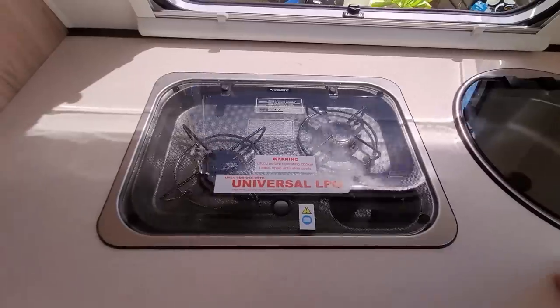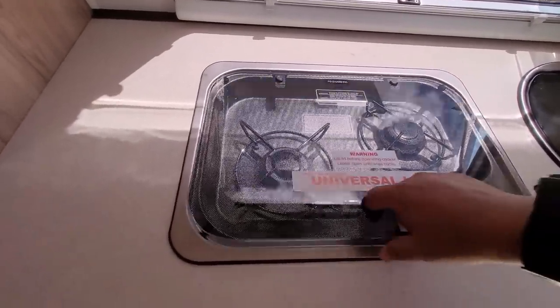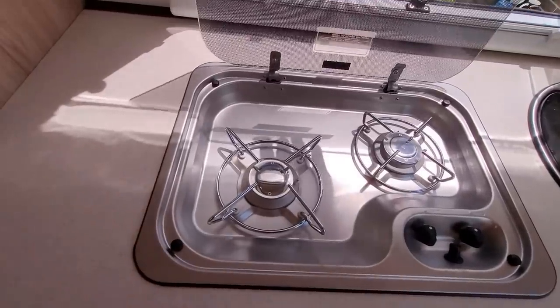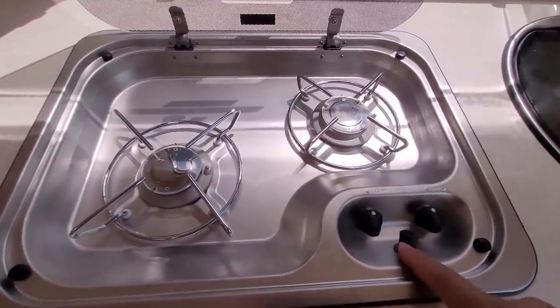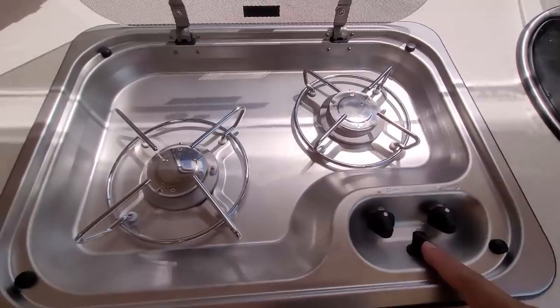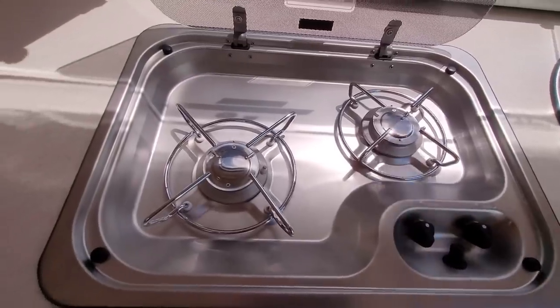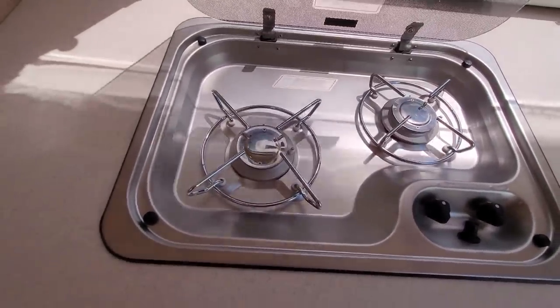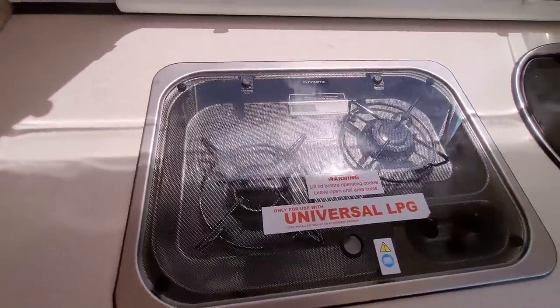Next to it is the stove. It's a two-burner gas stove. There are two burners with the controls and adjustment for the amount of gas output. Once you finish, you can close it off and it works as a normal kitchen bench.